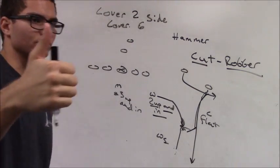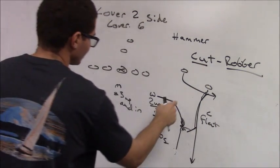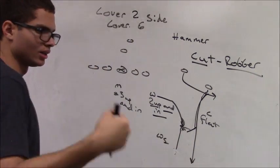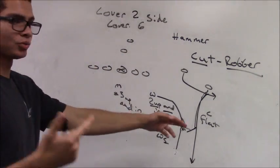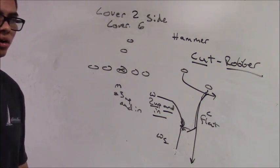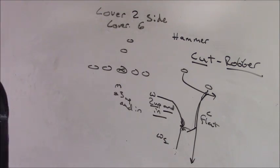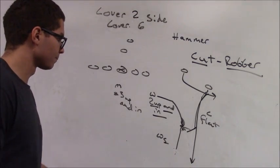It's the same principle. My guy goes out, I'm going to build the fence. And if that guy I'm trying to cut goes in at all — breaks his route off at all — I've got him man to man. He's mine, inside and underneath.